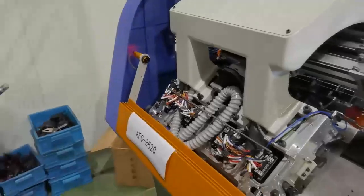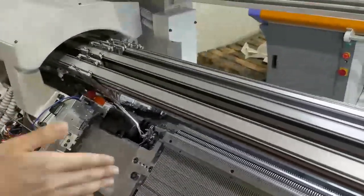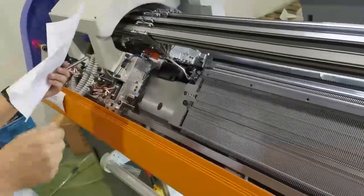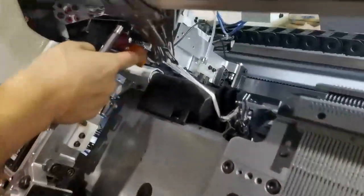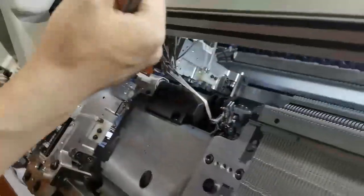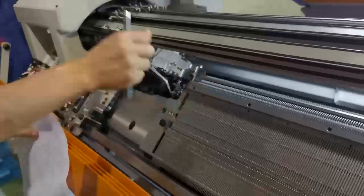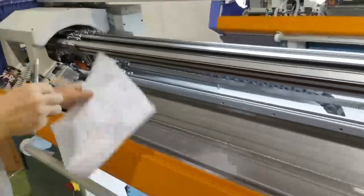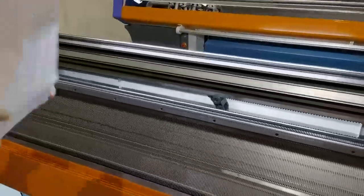The infrared detector is for safety: when your hand is inside, it will detect your hand and the machine will automatically stop. Next is the infrared sensor — when the fabric comes up above the middle brick, it will immediately detect the problem and the machine will automatically stop.